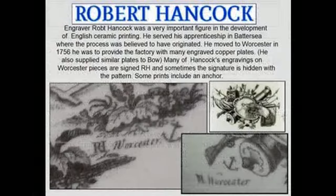The engraver Robert Hancock was a very important figure in the development of English ceramic printing. He served his apprenticeship in Battersea, where the process was believed to have originated. He moved to Worcester in 1756 and was to provide the factory with many engraved copper plates. He also supplied similar plates to the Bow factory. Many of Hancock's engravings on Worcester pieces are signed R.H. and sometimes the signature is hidden within the pattern. Some prints include an anchor.